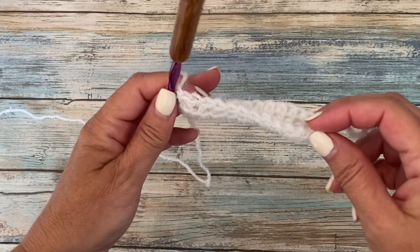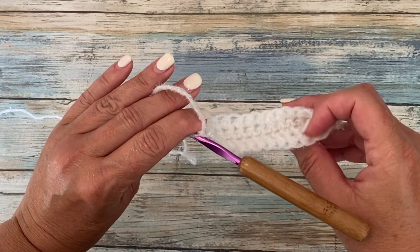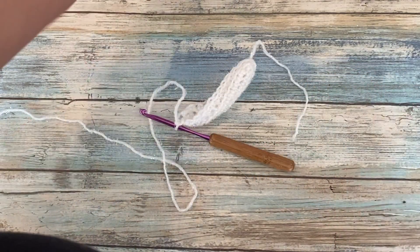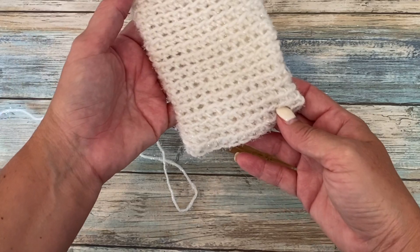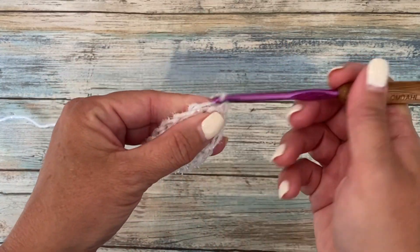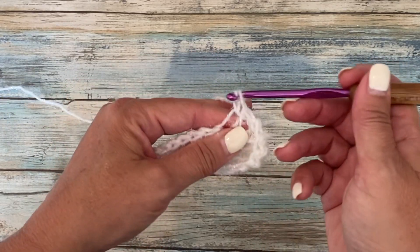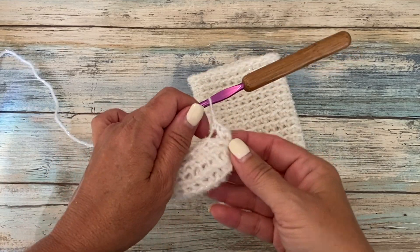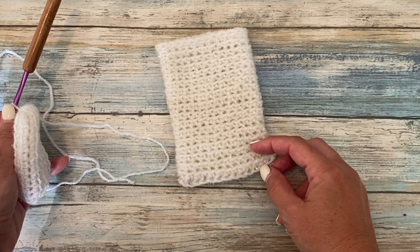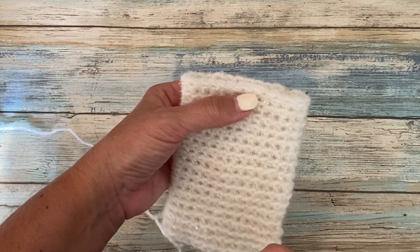This is what your work should look like at the end of round two. As you can see, your work is starting to curl up on itself. Because we're not increasing, it's not going to remain flat — it's going to start curling up and eventually look this shape. Rounds three through 18 are going to be a repeat of round two, working one single crochet through the back loop only in each stitch around. This is what your small mitt will look like when it's 18 rounds tall.